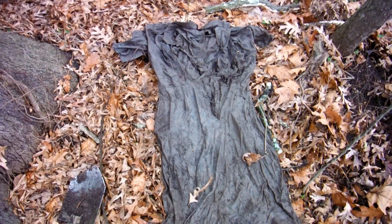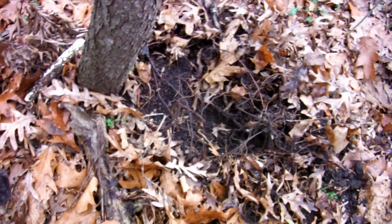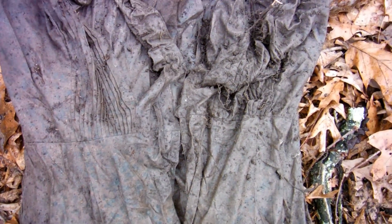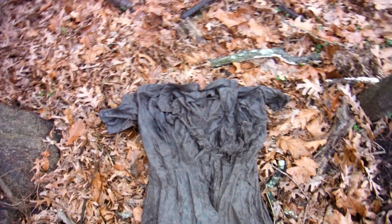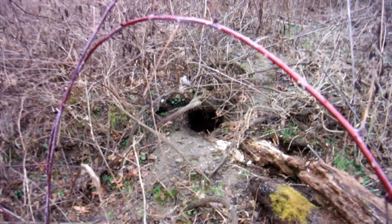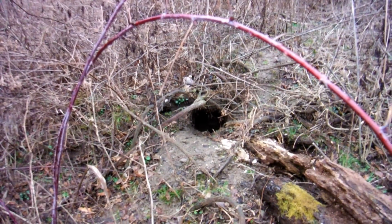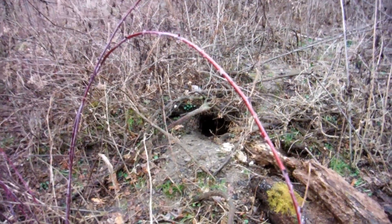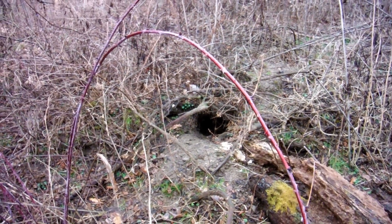That's always a nice thing to find balled up in the woods — that is a dress, right there. I was getting a signal where it's at but I can't find the metallic object. It doesn't seem to be any buttons on the blouse. I'm going to look around. That's a fox den right there — there's no doubt about it. That's where a tree fell, that's the root mass, and that's where he built his little den. Cool.